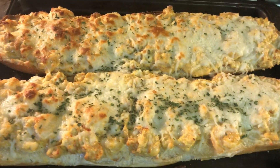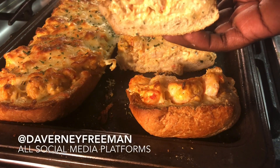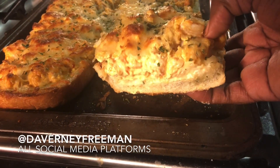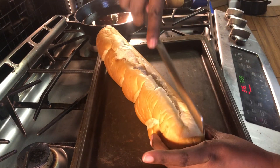What's up easy bakers! Today we're going to be making this shrimp and crawfish bread. This is a very simple easy recipe. If you guys haven't already, follow me on Instagram at Daverney Freeman so you guys won't miss anything. Let's get into the video. I have my serrated knife — hope I said it right because I'm so Florida.